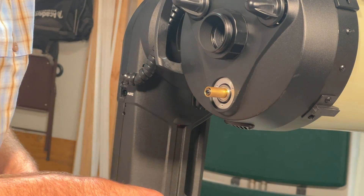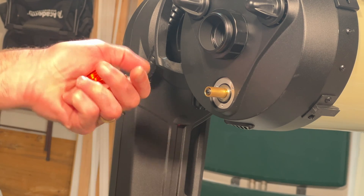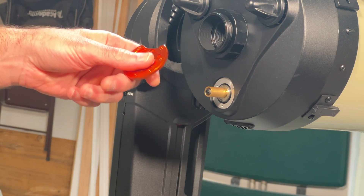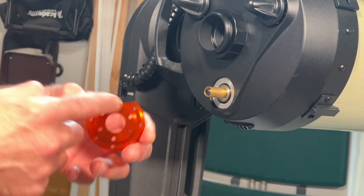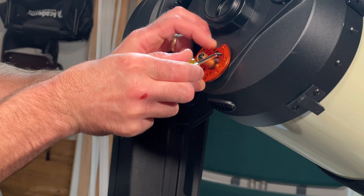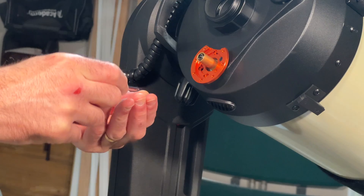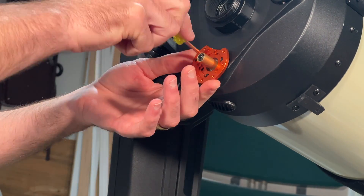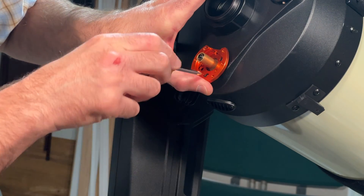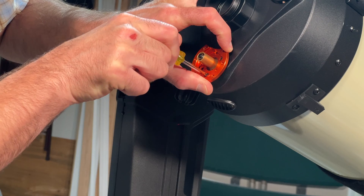Now these three screws on the focuser have to come out and the plate comes off. For this 8-inch Edge HD, I use a cover plate that has one side partially removed — there's a side that sticks out, and that's the side that goes in. I'll put all the screws in partway before tightening to make sure I can get everything lined up first. There is a little bit of play here, so you need to make sure before tightening that it is centered as best you can.